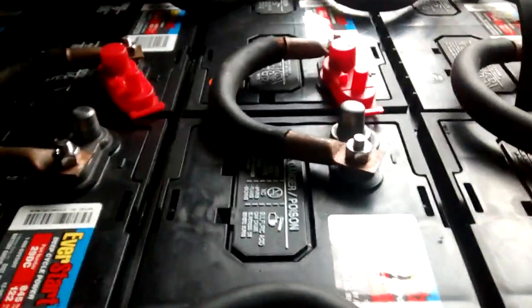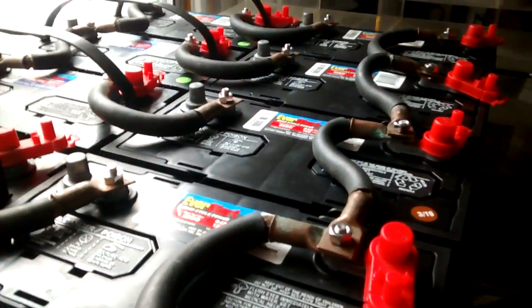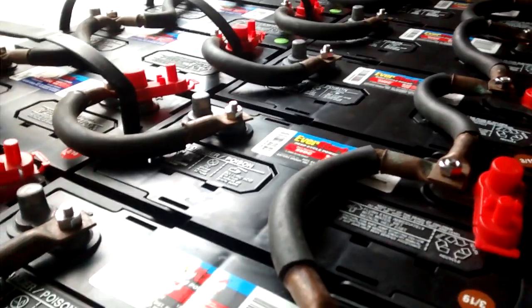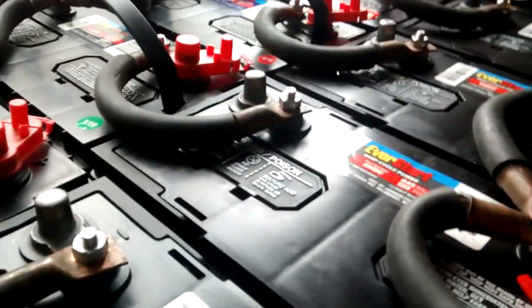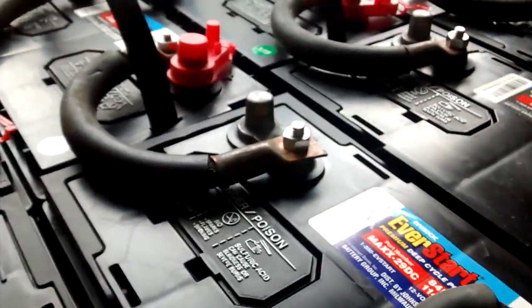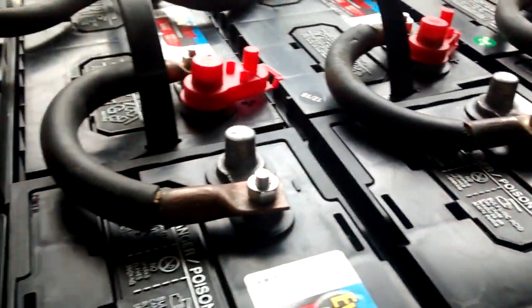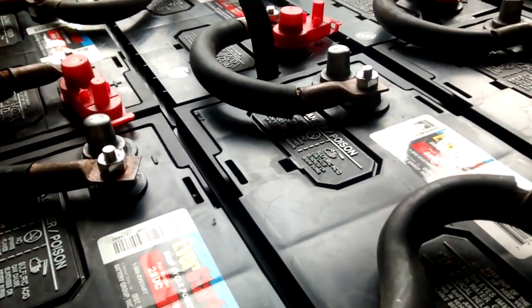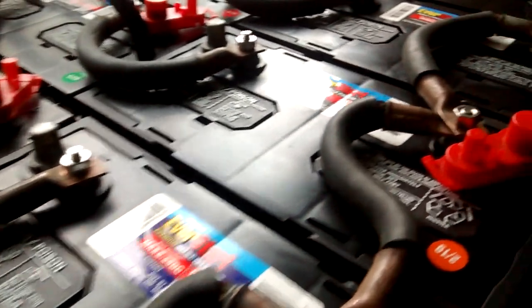If you want to cut your teeth on home battery banks, I definitely recommend lead acid. Then once you learn the different things, you can move on from there. As far as availability and price — short-term price — the longevity of this bank will probably be around five years. I have another bank that's going on four years now, made out of eight group 27s running 24 volts. They're at the four-year point and still good.